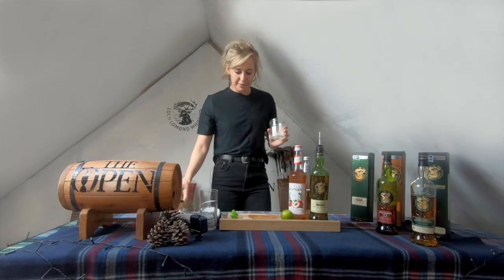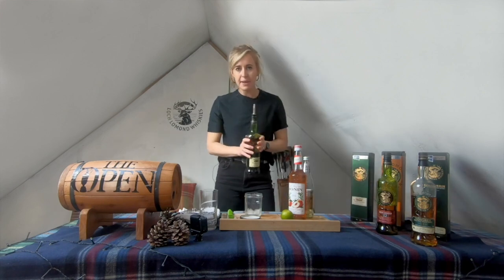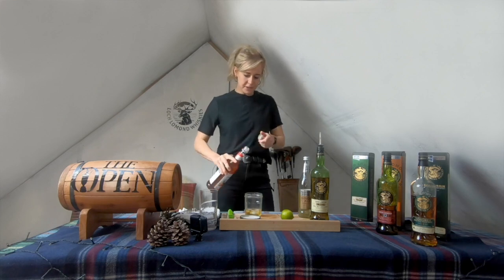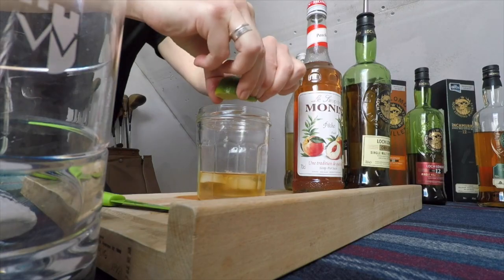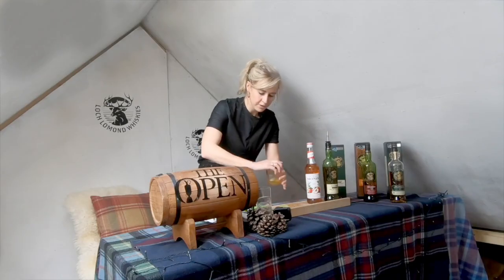We're going to get our trusty jam jar again. Put some ice cubes in the jam jar, and we're going to pour out 50ml of whiskey, and we're going to follow that with 15ml of peach syrup. Add some lime juice — slice your lime in half — and pour that juice into the jar for about 10ml of lime juice.